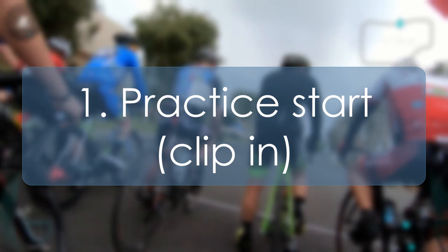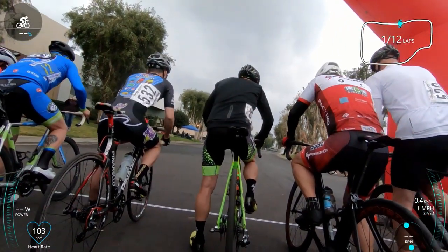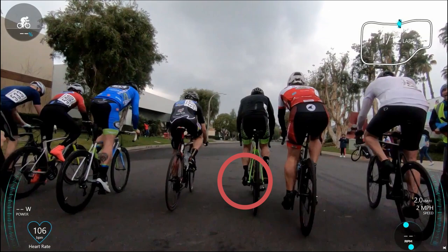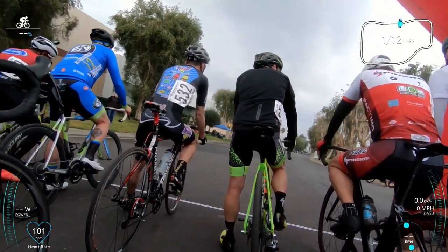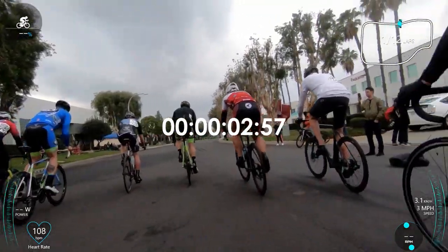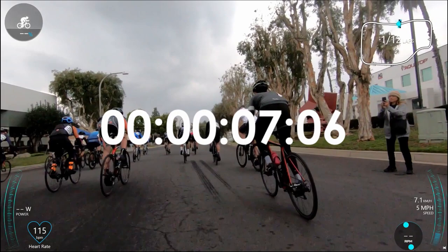The first thing is practice the start — that is clipping in. See this guy right here, see how fast he did it? Boom, that's it — one pedal stroke and then you clip in. Now let's see how I did it. I'm going to time it so you guys can see how much longer it took me. Seven seconds. That might not sound like a lot, but you can see ahead that all these guys are already clipped in and accelerating while I just finished clipping in and now have to accelerate to catch up with them. So that's not a good start — clipping in is very important.